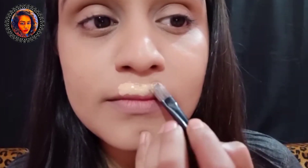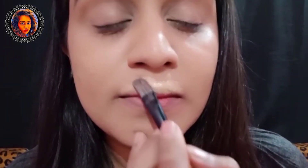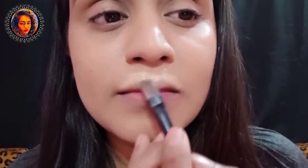Firstly, take a foundation and apply it on your lip lines. Then take a lip liner and overdraw your lips.